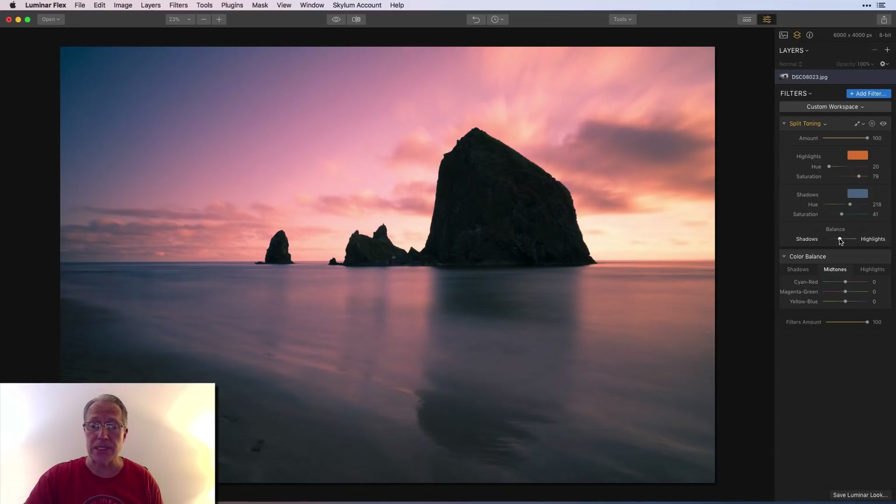Here's the balance slider: if I drag toward shadows — remember that's the blue — the photo becomes more blue. If I drag toward highlights, I get more of that highlight color. You can double-click to go back to the middle where it's evenly balanced. The amount slider lets you take the overall effect down — so if it's a little too saturated, instead of going to 100 you could go to something like 85 for a tamer implementation.